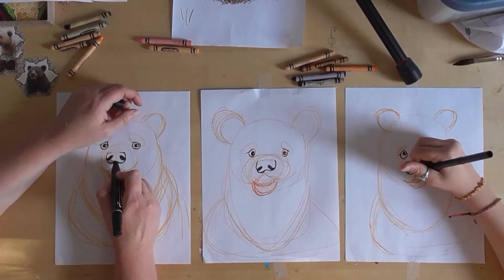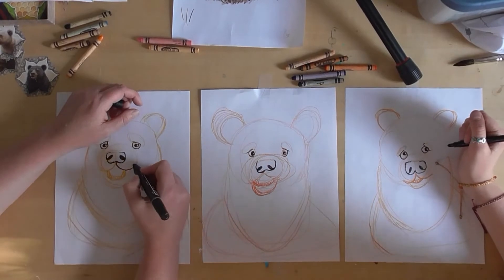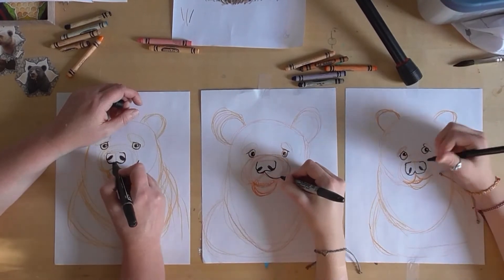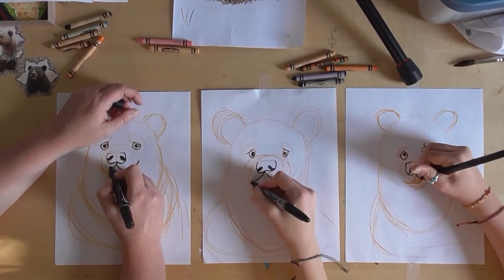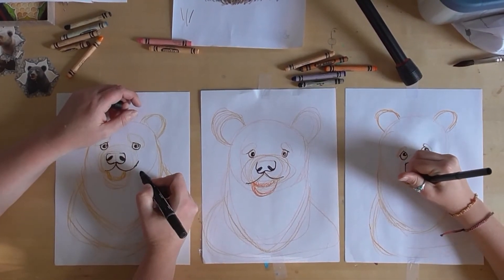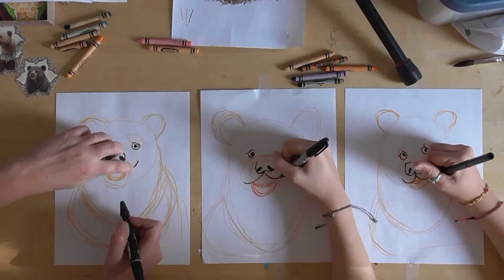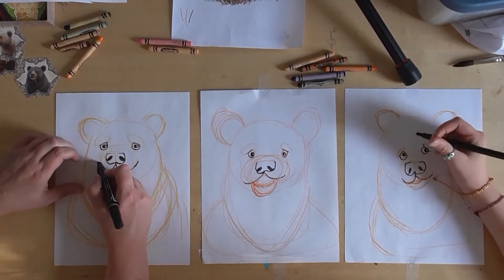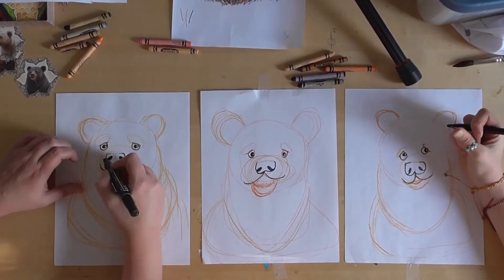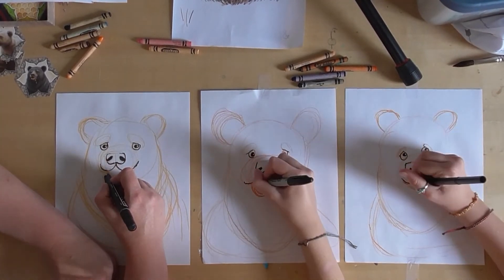From that middle line where his mouth goes, we're gonna draw the mouth lines. I've made this line right here and then this line — my bear's head is kind of at an angle, but your bears are drawn straight on so that works too, don't worry about it.